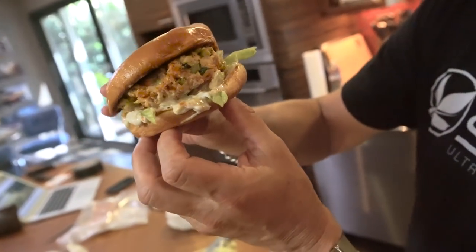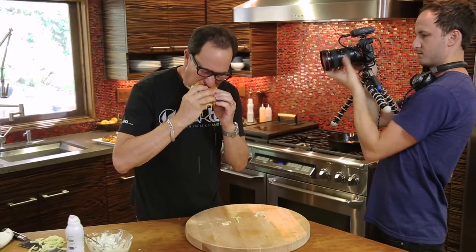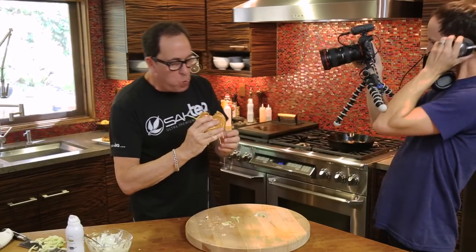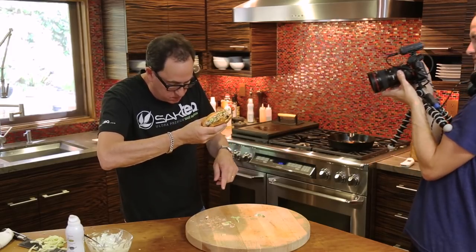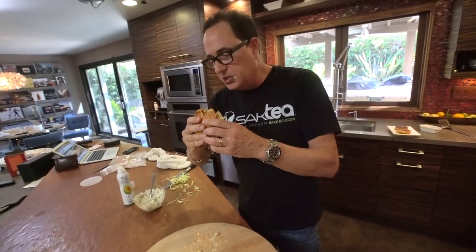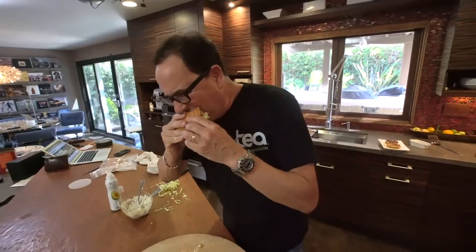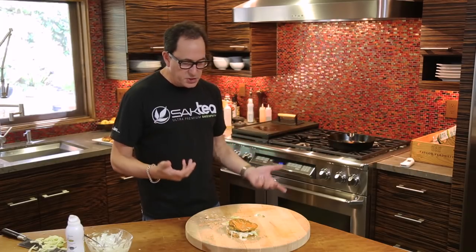Wow. The celery, the parsley, the green onion — it's a freaking delicious disaster. Oh my God. That might be the messiest burger I've ever made, and one of the most delicious. You need to make it. That celery in there gives a really delicious crunch, and the Frank's Red Hot is just delicious.